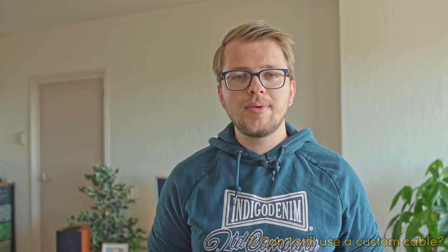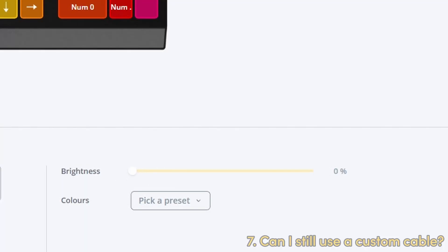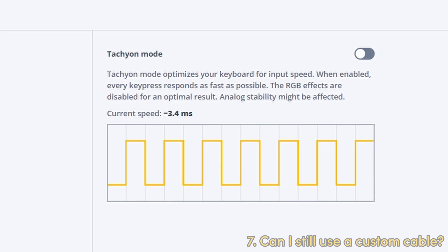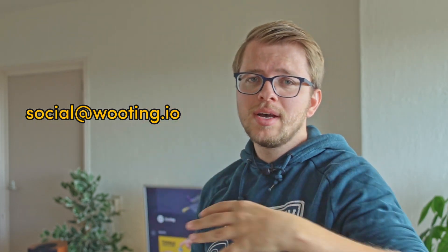If that doesn't fix the problem, try reducing brightness further from 50% all the way to 0% — essentially turning off the LEDs — and see if that helps. If it still doesn't work, try turning off tachyon mode. And if that still doesn't fix it, I'm afraid your cable is not suitable for the 60HC or 2HC. If you still encounter issues or have more questions, please let us know at social.wooding.io and we'll help you as soon as possible.